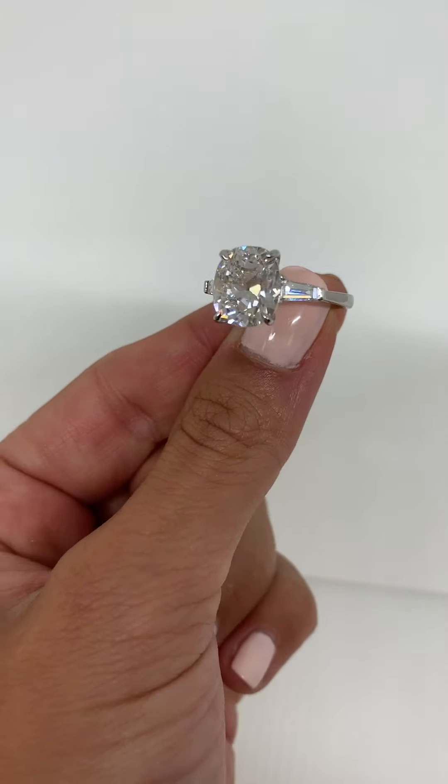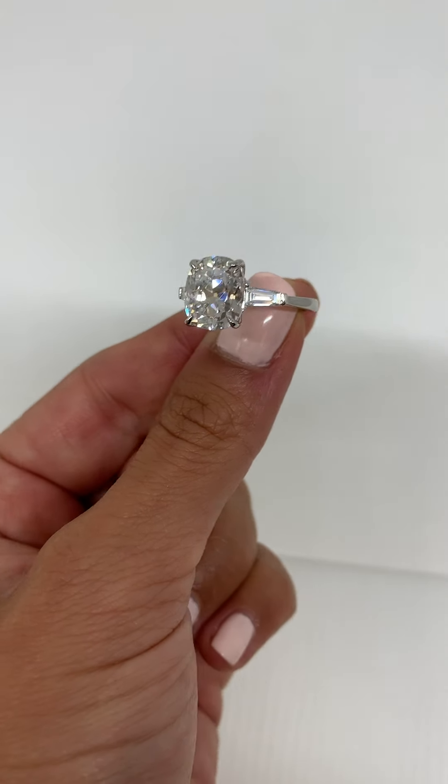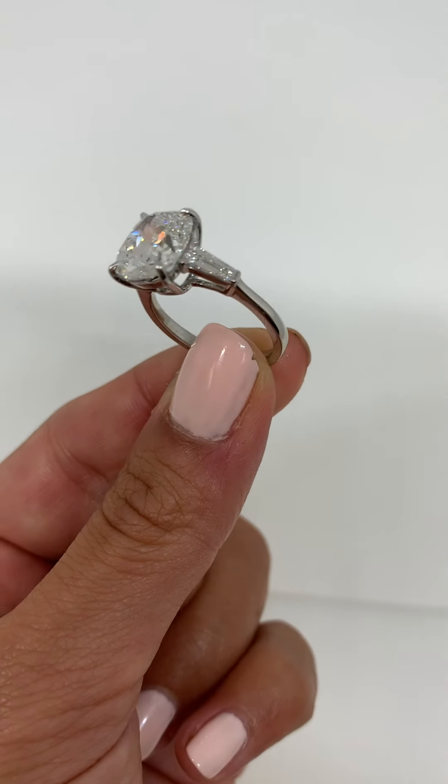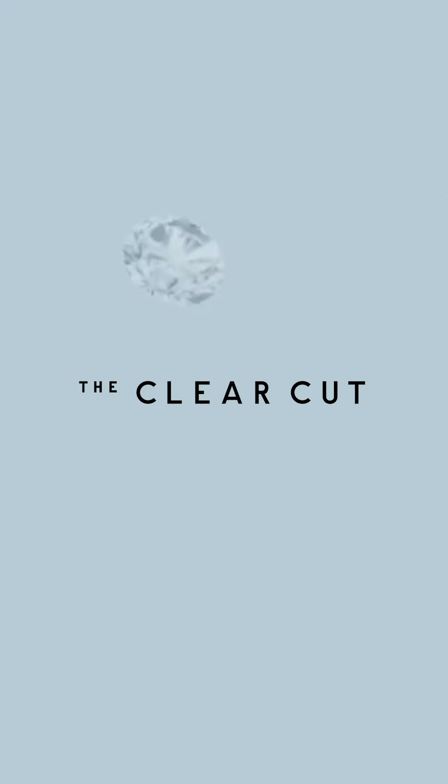If you want a three stone ring, the side stones will be flanked on either side of your center stone and be sitting in their own little baskets as well. So that is the basic anatomy of a ring. Let me know if you have any questions and let us know what you want to see next week. Class is dismissed.